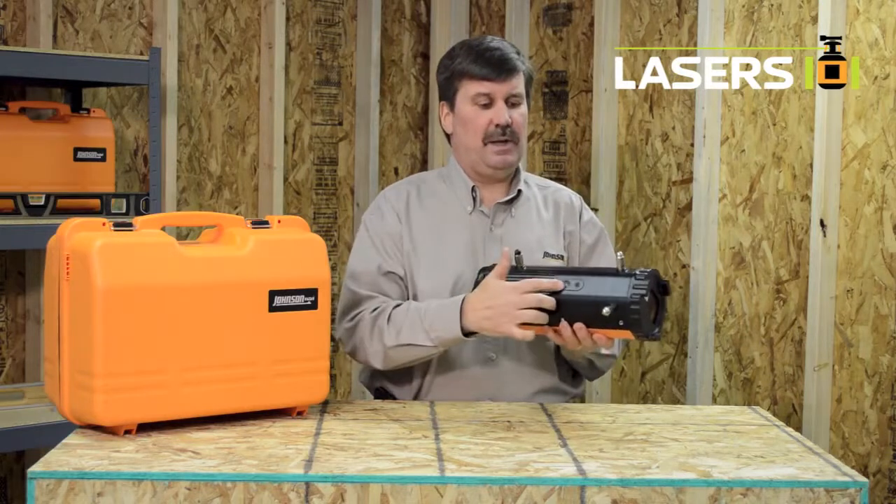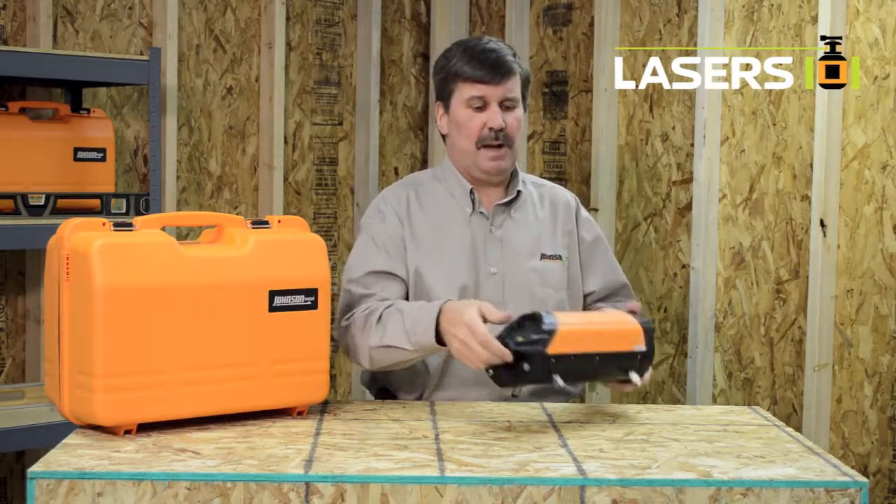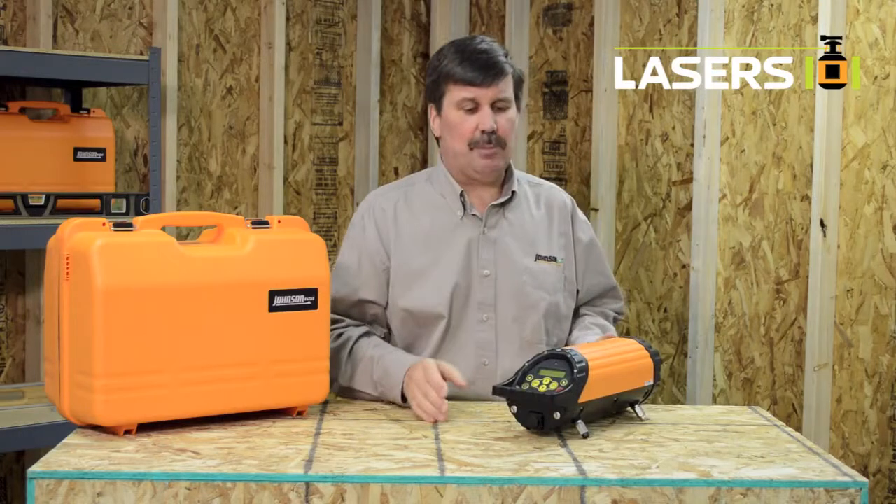It has a 5/8 by 11 thread on the bottom so it can be mounted on a tripod. It's an easy laser to operate — simply push the power button and the laser electronically self-levels itself.